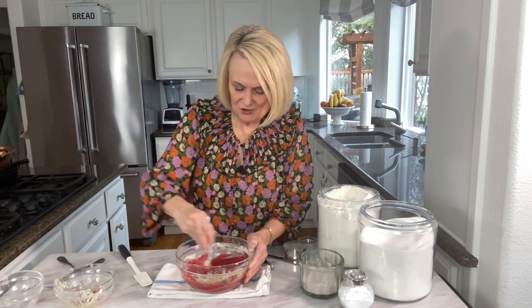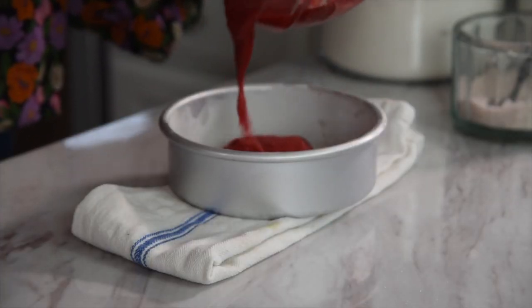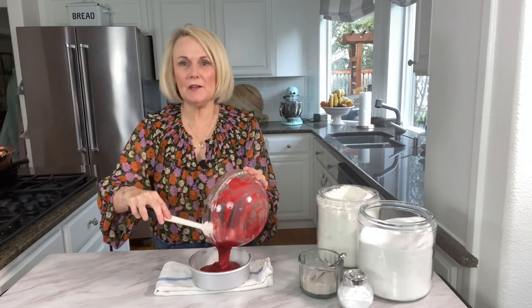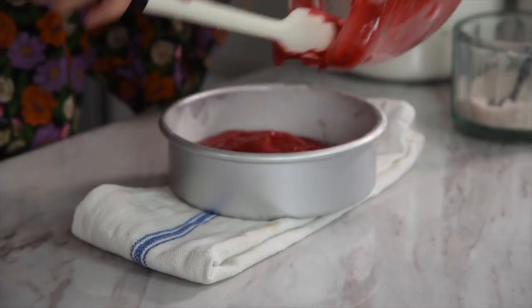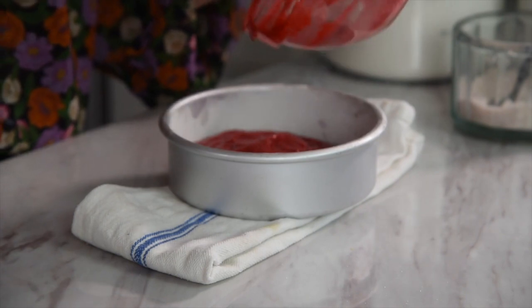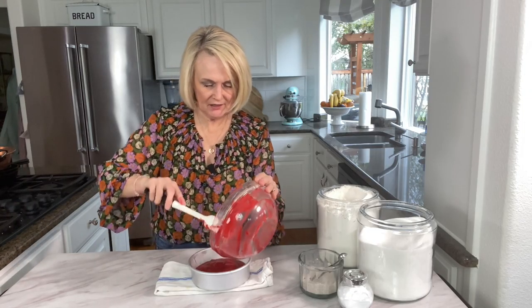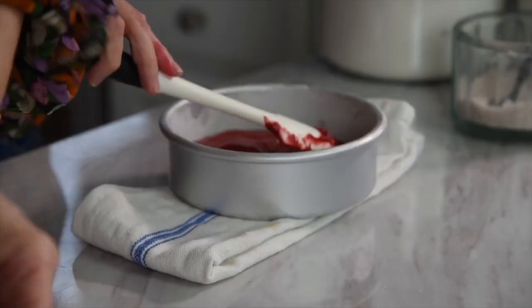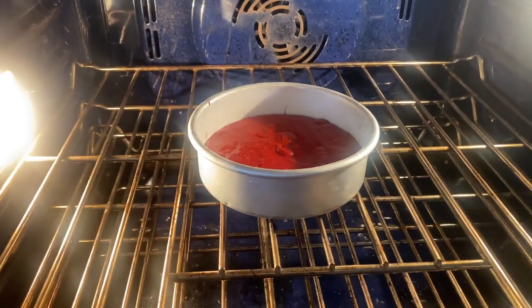We're ready to pour it into our prepared six-inch cake pan and then put it into a 350-degree oven for about 25 to 30 minutes, or until a toothpick comes out clean. Make sure you get out all the cake batter — in small batch recipes that's really important, every little bit counts. Give it a nice scrape and get out everything you can, then smooth it over the top. It's ready to go into the oven.